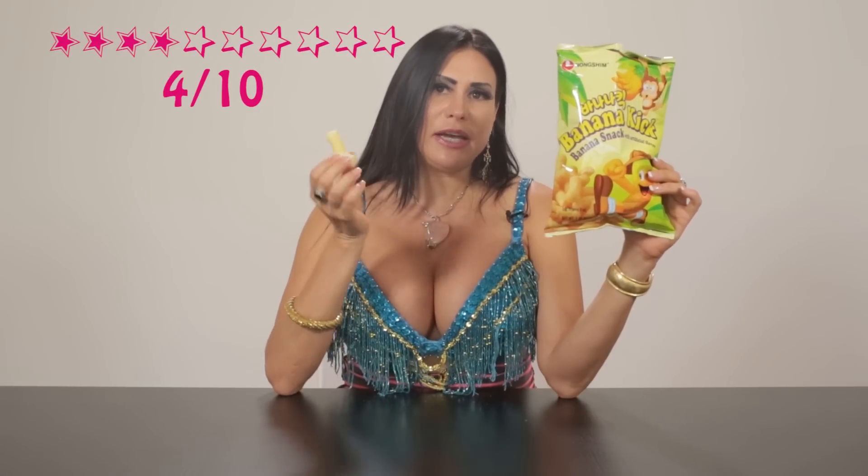Let's try this again — this is actually a pretty good product. Banana Kick: on a scale of 1 to 10, I would give it a 4, because there is no real banana flavor — it's mostly corn. That's my review, I hope you liked it.